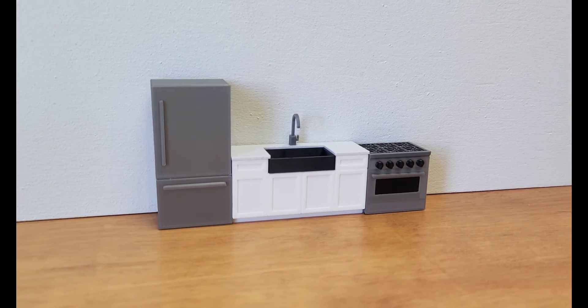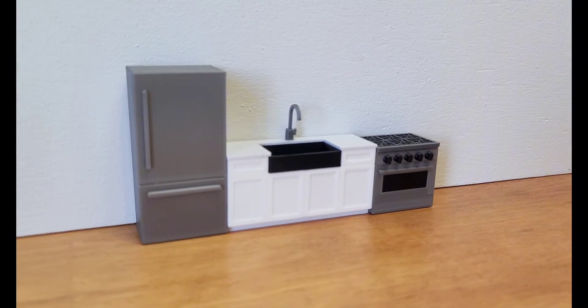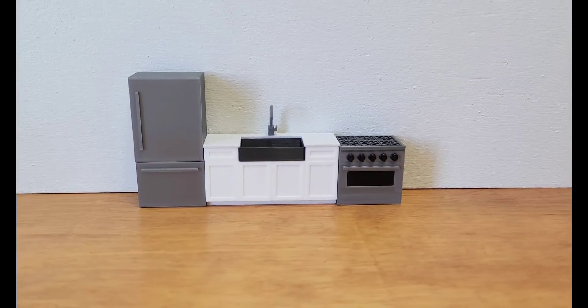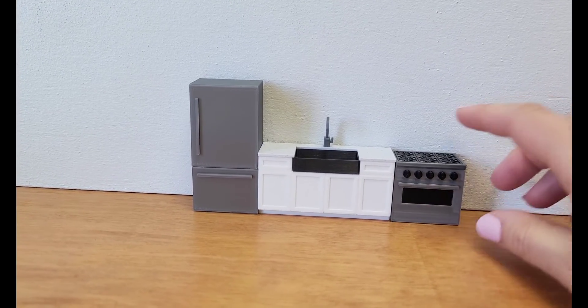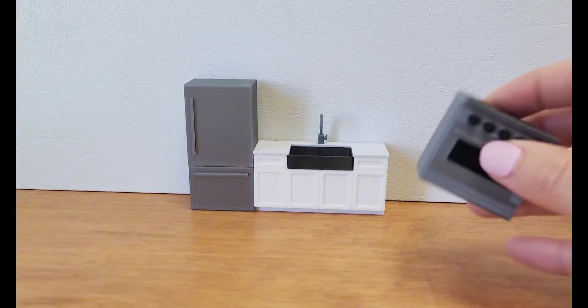This is my current design for a silver miniature dollhouse kitchen. It's the smaller size set that I sell, but I had a request for a custom color of all white kitchen with black accents.